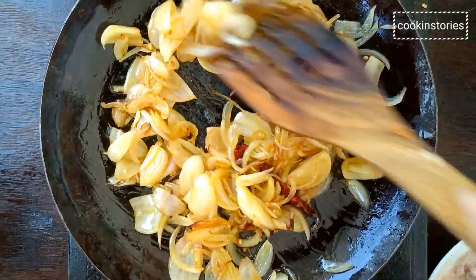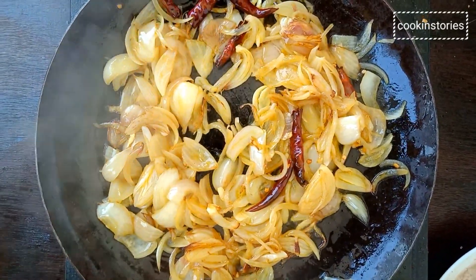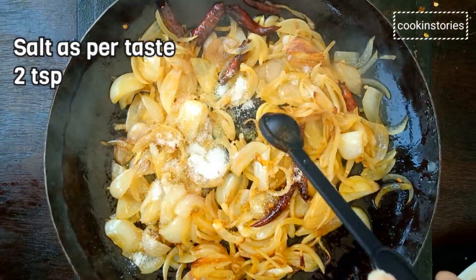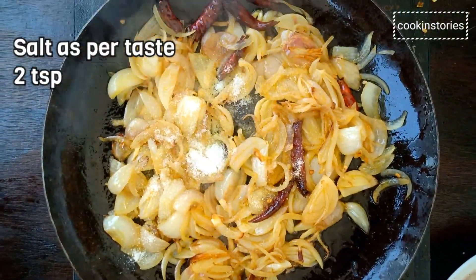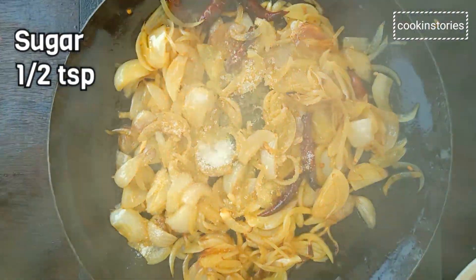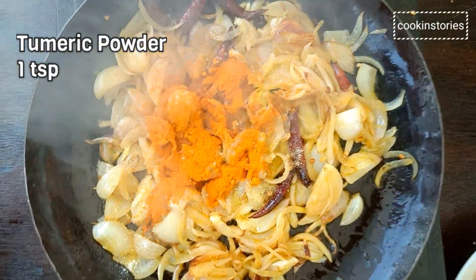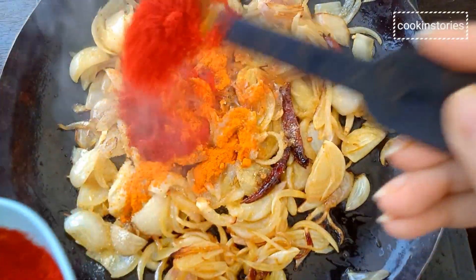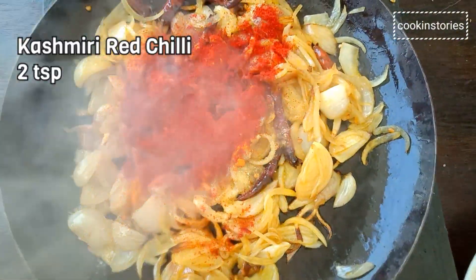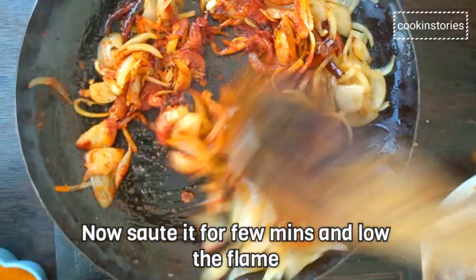Once done, add salt 2 teaspoons, sugar half teaspoon, milk powder 1 teaspoon, and Kashmiri red chili powder 2 teaspoons — this is for the color. Now sauté it again for a few minutes.